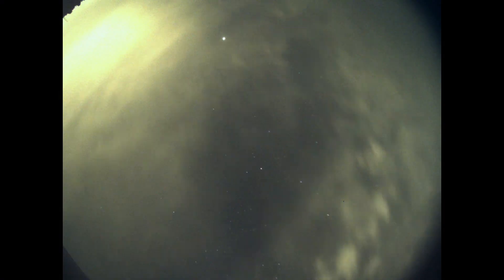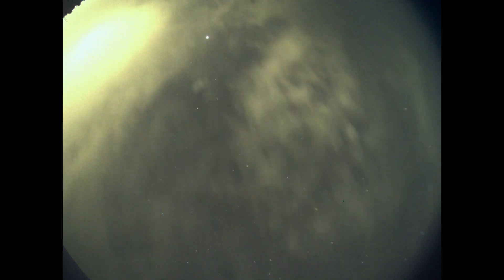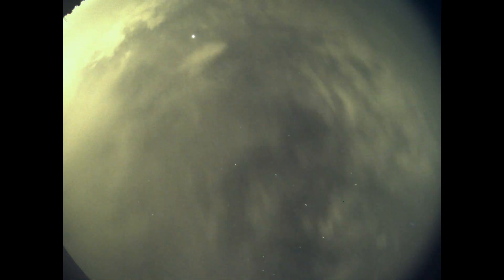First it was cloudy — I was almost not going to do it — but then the clouds were dissipating more and more and they became thin clouds. It's not good for the imaging session because it turns everything green, but I wanted so much to do it that I moved forward.